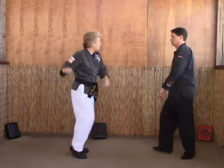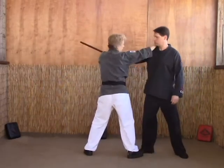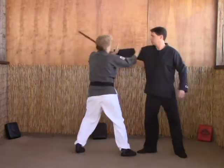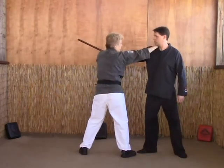So as he comes in — one. And then on A, you just chop the neck. Again on A: strike the radial nerve and the bicep, chop the neck.